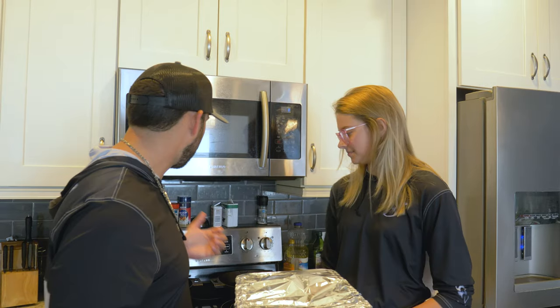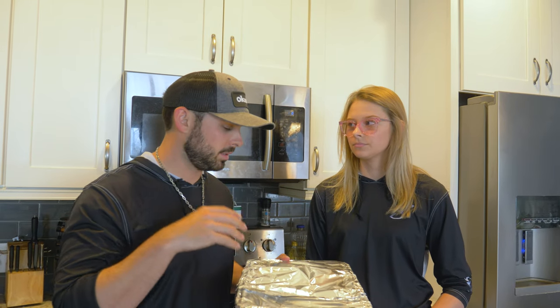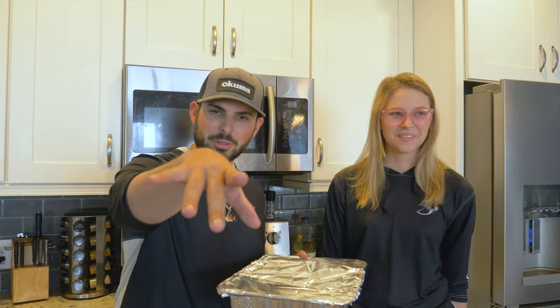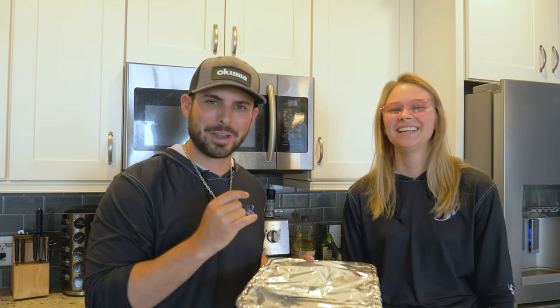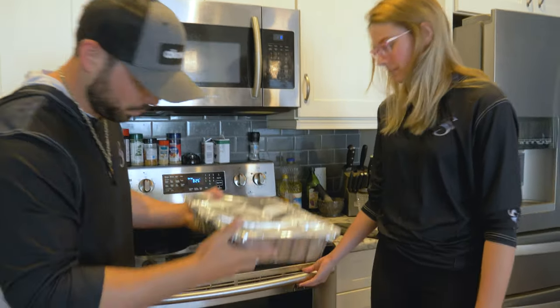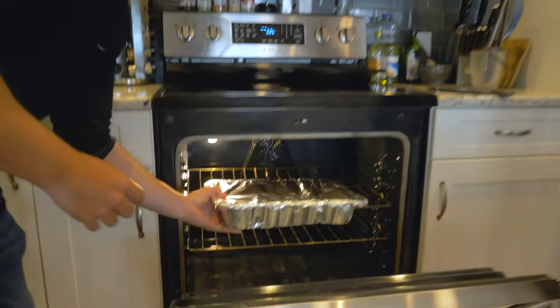Alright, so we already preheated our oven to 325°F. We got our back straps wrapped in tinfoil with the glaze and the onions. We're gonna go four hours and check it. Make sure you cook your wild game all the way through — get a meat thermometer so you know. We don't know the exact temperature it's supposed to be at yet but we will find that out. I assure you we are not eating this without it being cooked all the way through — you risk getting sick, so very important. We're gonna go ahead and pop it in the oven and let it sit for probably four hours, then we'll keep you guys up to date.